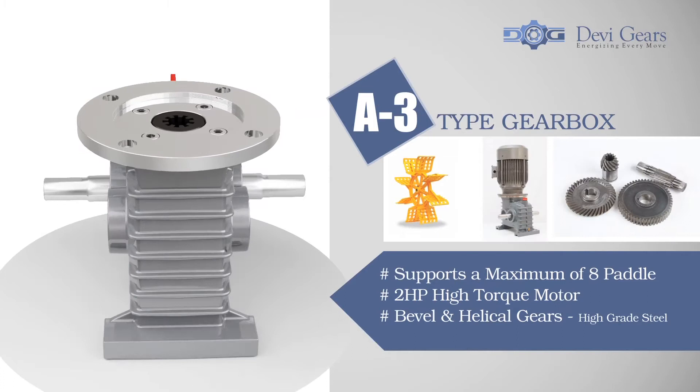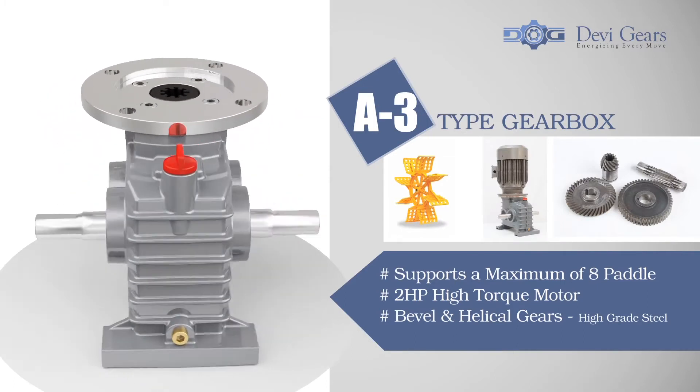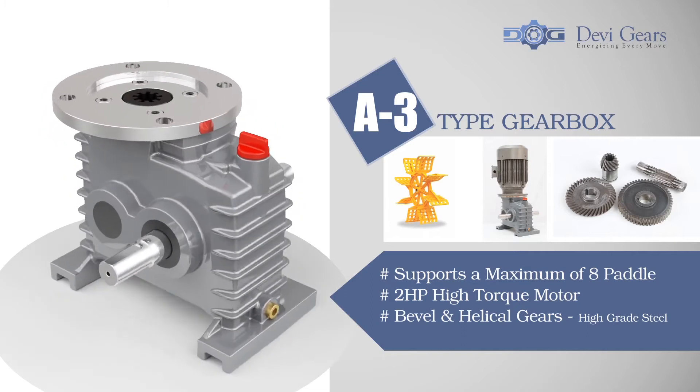A3 type gearboxes supports a maximum of eight paddles and comes with two HP high-torque motor, bevel and helical gears made of high-grade steel for enhanced gear life.